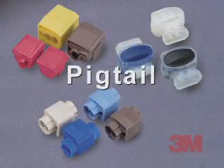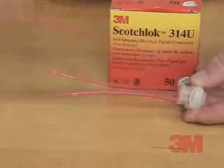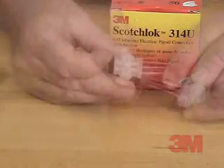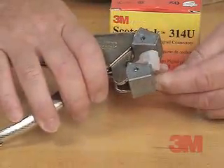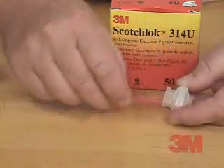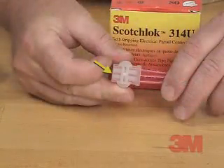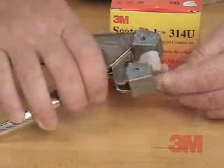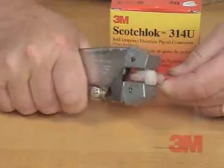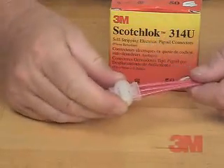Pigtail. We will complete a Pigtail connection using the 3M Scotchlok brand 314U insulation displacement connector. A Pigtail connection is similar to a wire nut connection. One: you don't need to strip the wires — simply push the wires all the way to the back of the connector. Two: push the cap straight down with pliers until it bottoms out. Your Pigtail connection is complete.